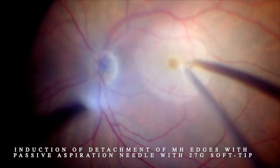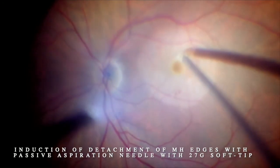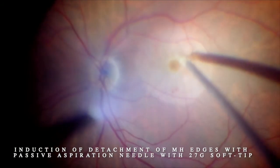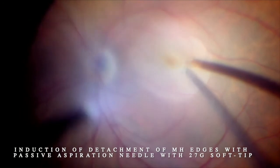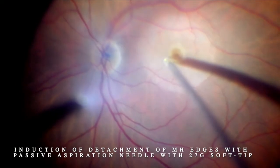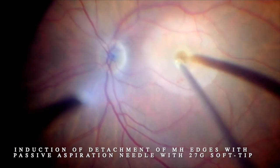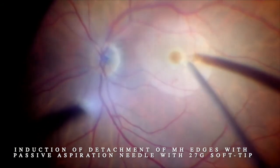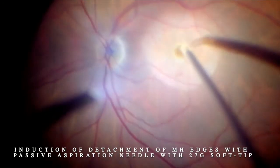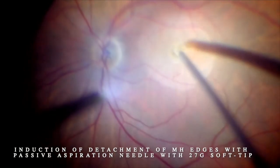The human amniotic membrane can work as a scaffold or plug, but we know it is also rich in growth factors. It has a monolayer of epithelium, a thick basement membrane, and an avascular stroma. The stroma is adhesive, so we want to place the stromal side on the retinal pigment epithelium, and we want the monolayer epithelium of the amniotic membrane facing towards the neuroepithelium of the retina.